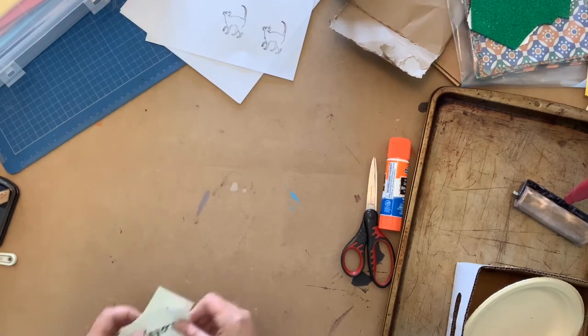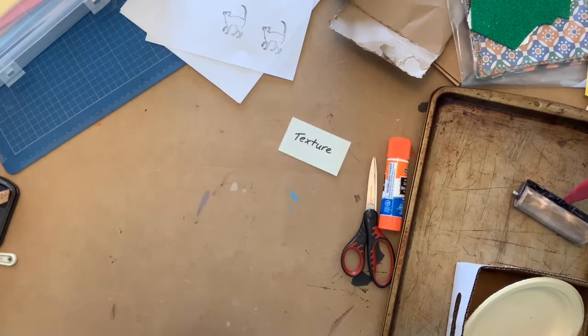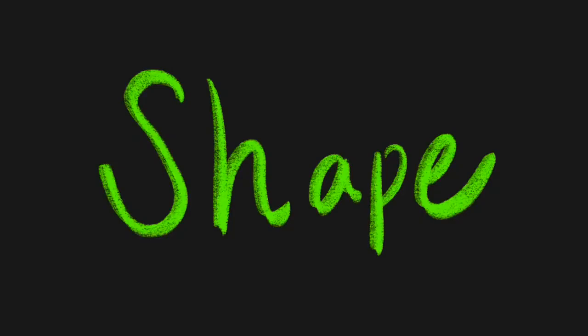First up, let's talk about texture, which happens to be one of the seven elements of art, the others being shape, space, value, form, and colour.